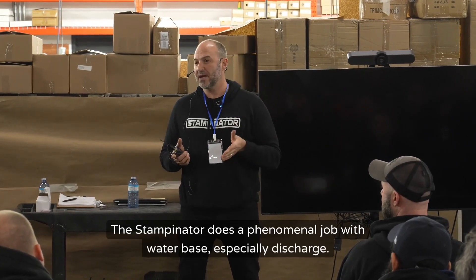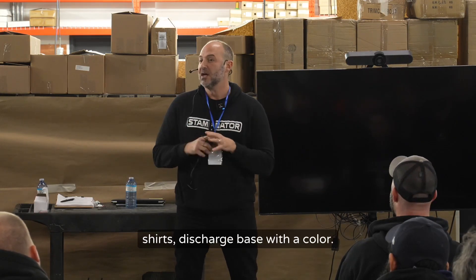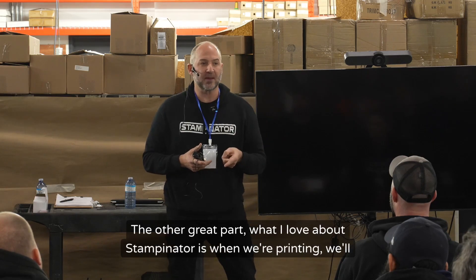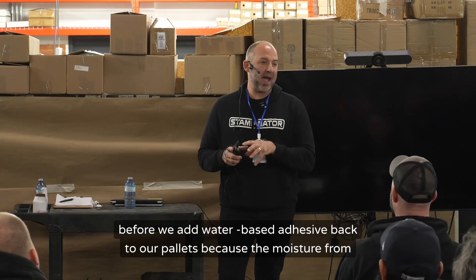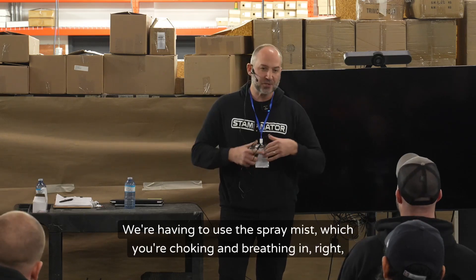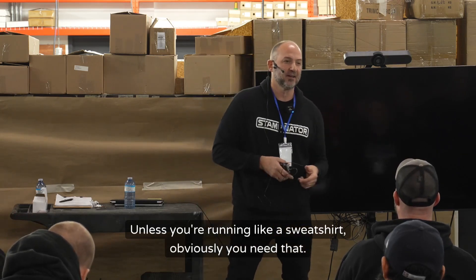The stampinator does a phenomenal job with water base, especially discharge. We ran a job a few months ago for the Wu-Tang Clan — 5,000 shirts, discharge base with a color — and we got about 80% of the discharge dry with the stampinator. Another great thing: when we're printing, we'll print 600 to 700 t-shirts before we add water-based adhesive back to our pallets, because the moisture from the shirt is reactivating the glue every time. We're not constantly re-gluing pallets or using spray mist which you're choking and breathing in throughout the day.